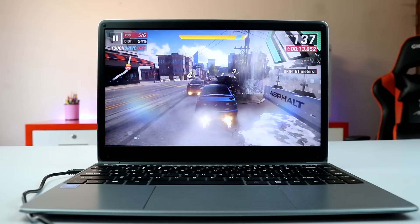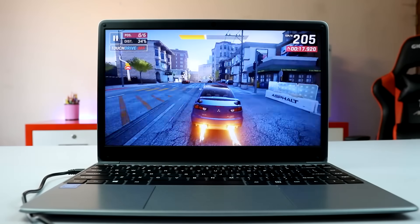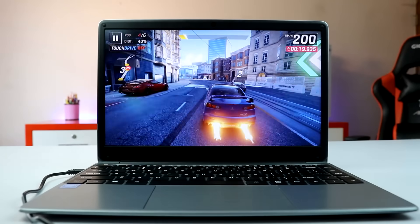The battery is 38Wh, claimed to provide 8 hours of video playback. In my test watching YouTube videos, I found around 6 hours of battery backup. I think that is enough for day-to-day use.